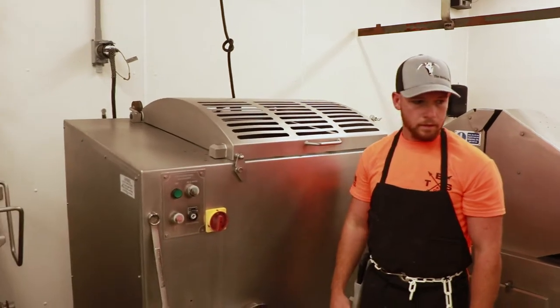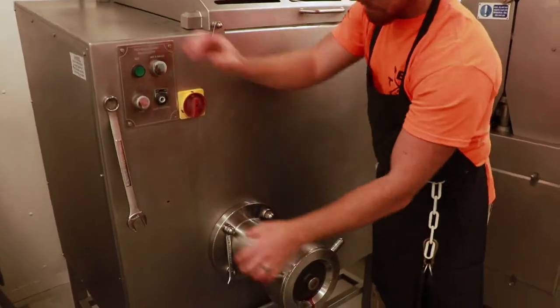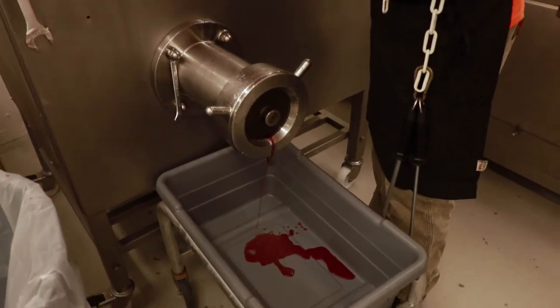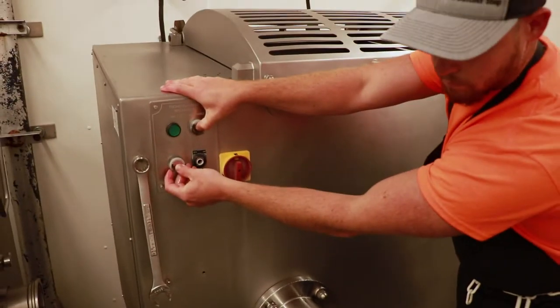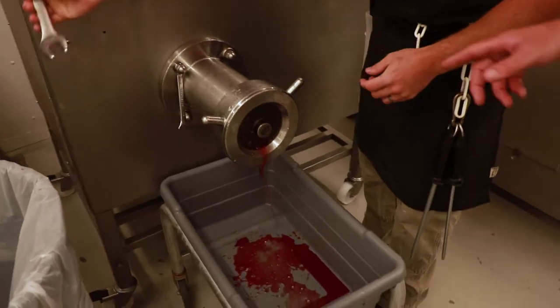He's got the meat in the grinder and he's going to go ahead and bump-start it. We don't have any product in yet, so it's metal plates on metal knives inside. We want to slowly bump-start this so we don't damage the grinder.